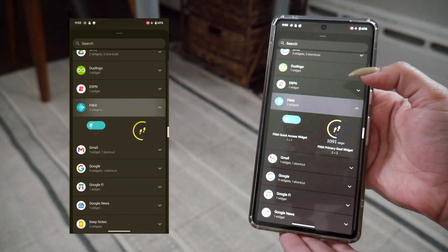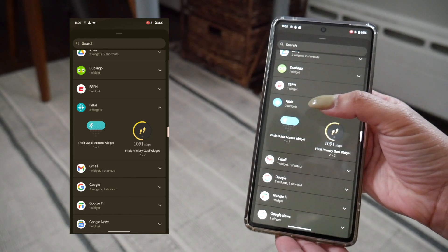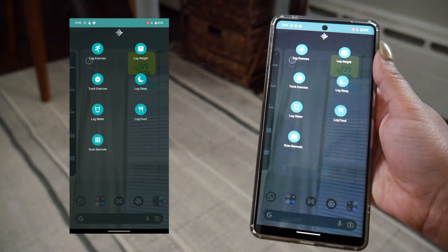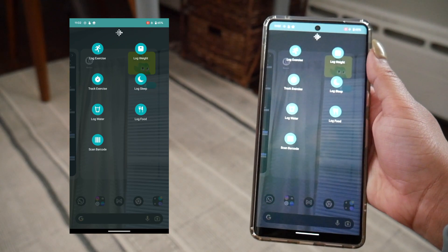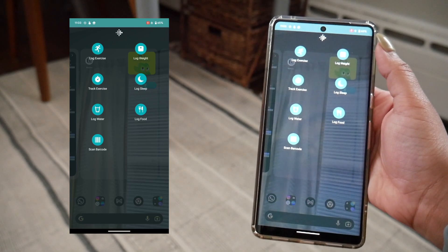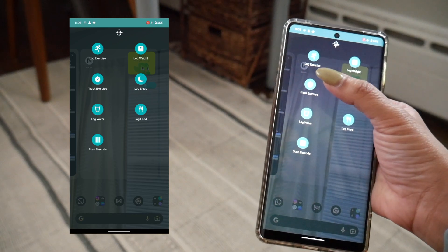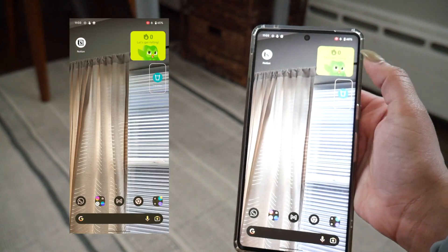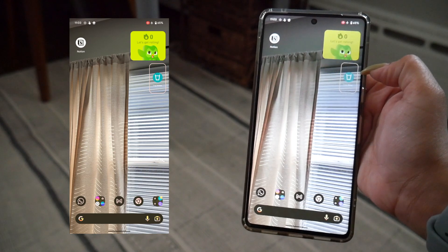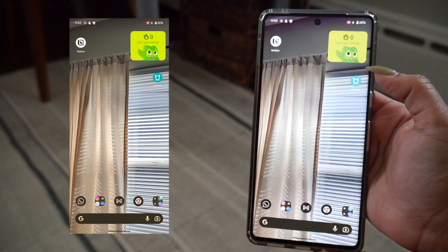Now I'm going to go back into the menu and go down to the Fitbit one. I'll click on something called the Fitbit quick access widget, hold on to it, and place it down somewhere. This one actually gave you extra options to choose from — some widgets will gather data based on what you want most. I'll select something like 'Log Water,' and now it looks about the size of an app icon — very small but specific to logging water, which is helpful if that's valuable to you.